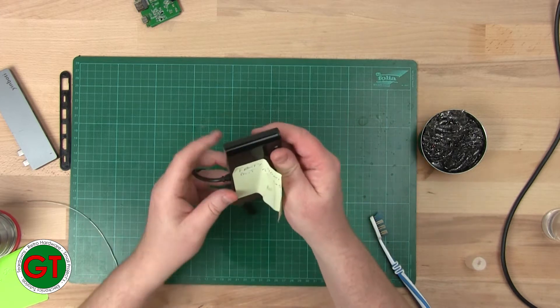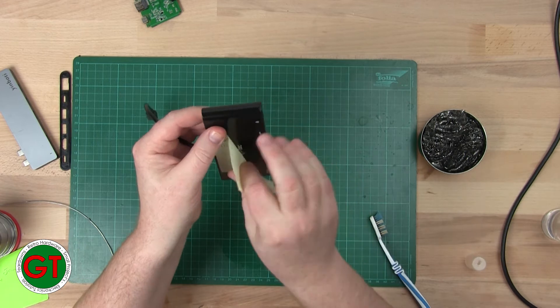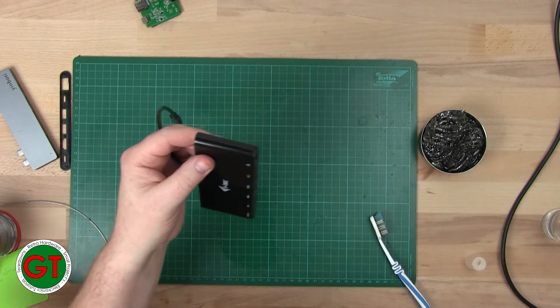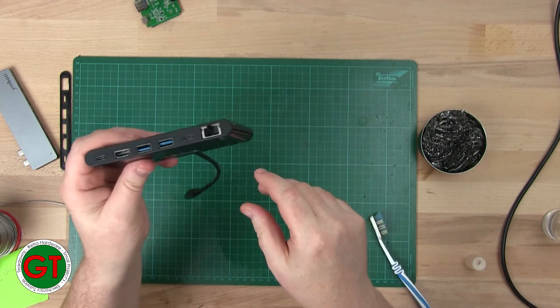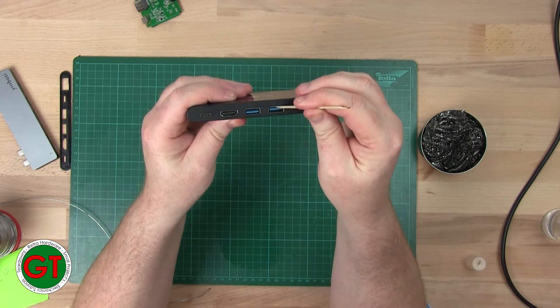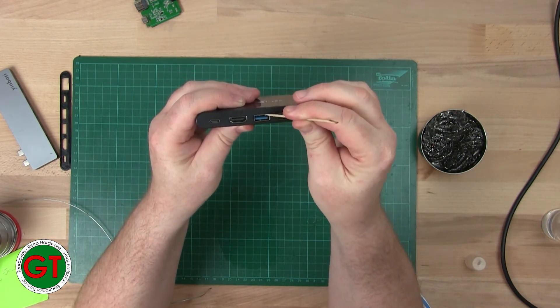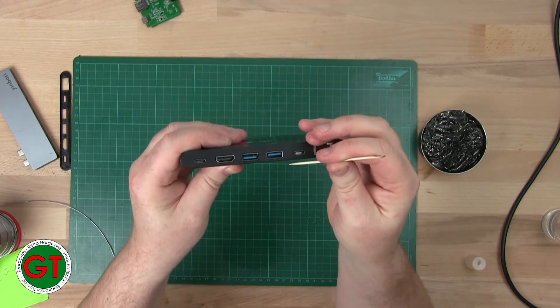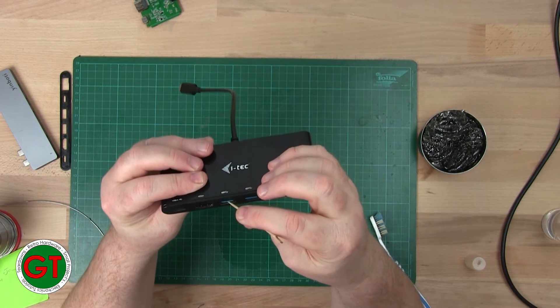This second dock is listed as faulty — HDMI works but no USB. I tested the USB-C ports on here and they work fine. But when I was looking at it, I noticed this: one of the USB-A connectors looks fine, but the other one is bent over. I suspect somebody has tried to force in a USB device.